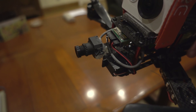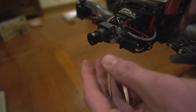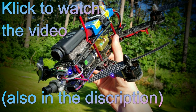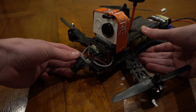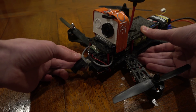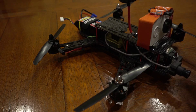Hello and welcome to this video. I got a lot of questions about this stabilized FPV camera. As you can see, it's just an ordinary 9-gram servo — really simple and cheap.